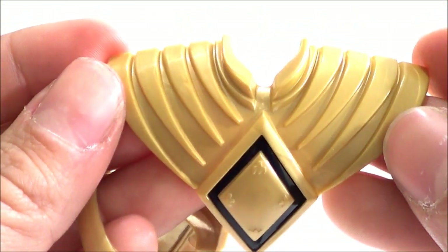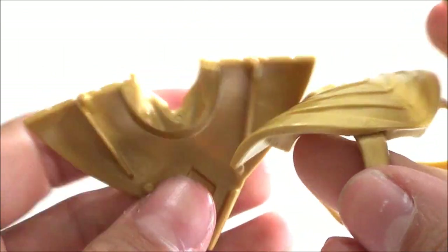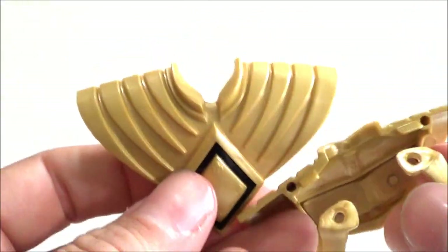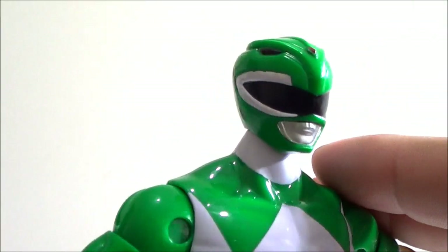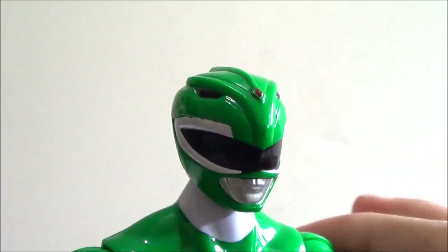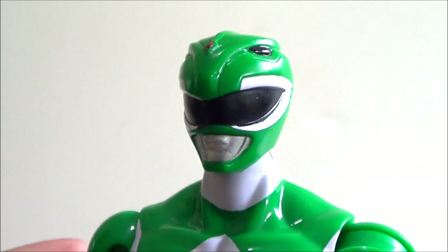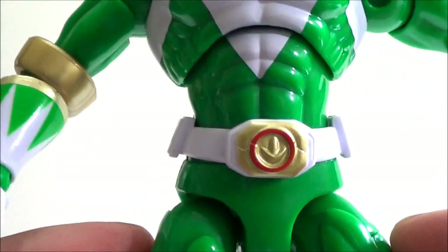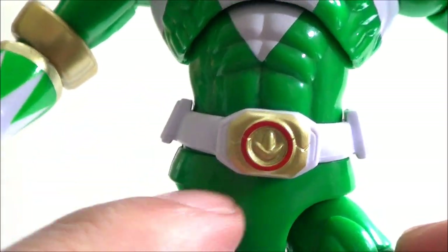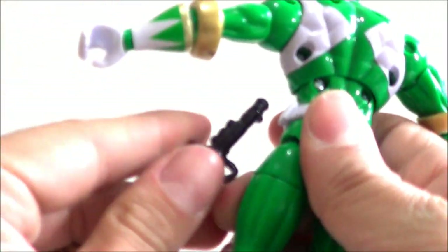Taking the shield off — it's the same exact shield we got from the Red Ranger figure, but it still looks cool. It's a plastic material; I wish it had been more metallic-looking. Looking at the figure itself, it's a very cool figure — the helmet looks really nice, bright green paint, great visor, and you can make out the mouthpiece. There's the Green Ranger coin on the body, which is very nice.